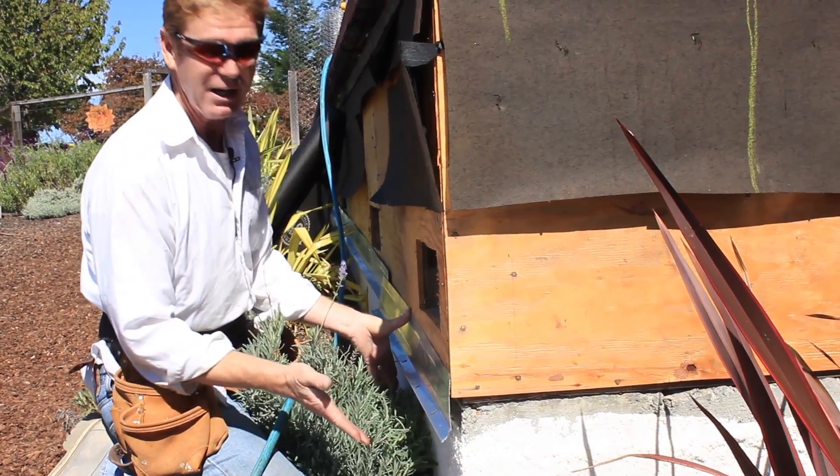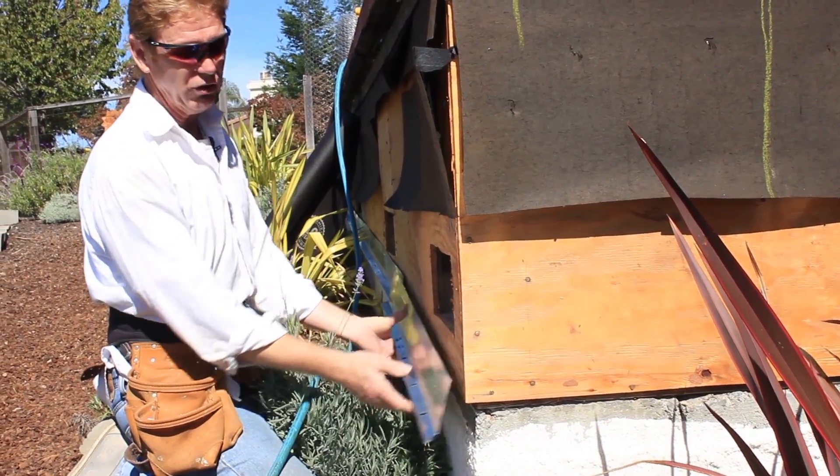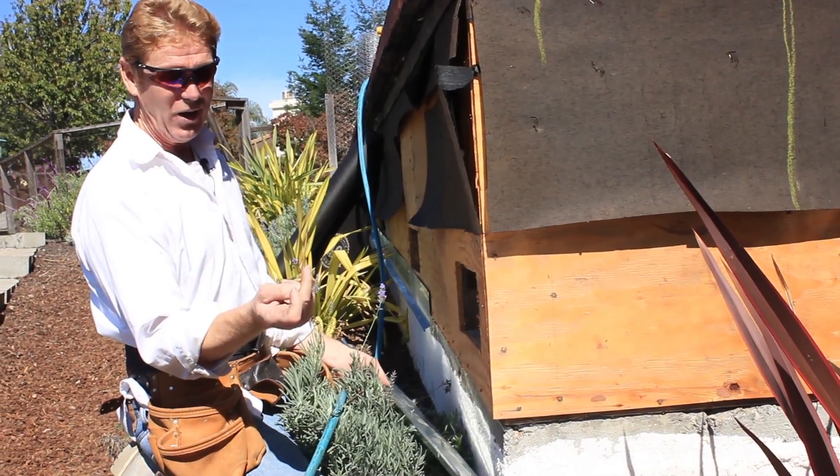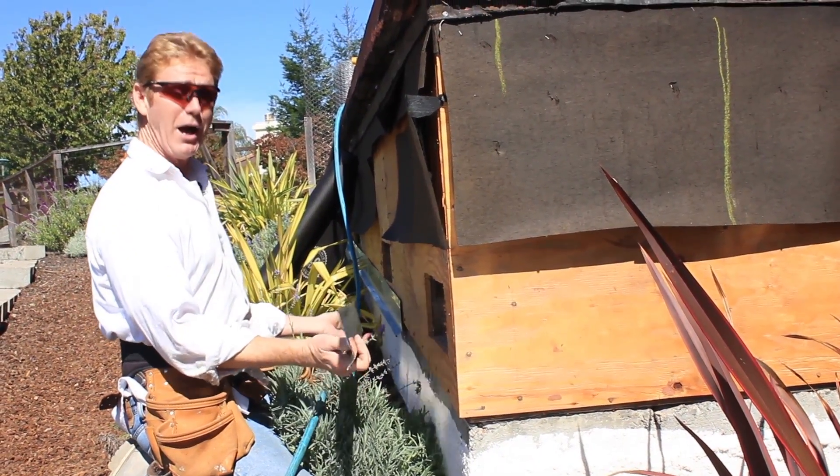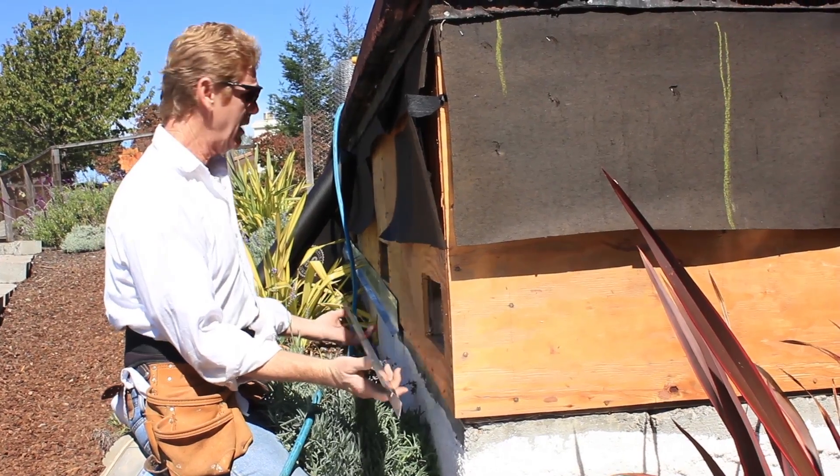What happens if I hang it too low — like way down to here? Well, if you're mowing your lawn or something and you hit it, it's pretty fragile. So I usually go one inch, and how do I measure that? I measure it with my fingers.